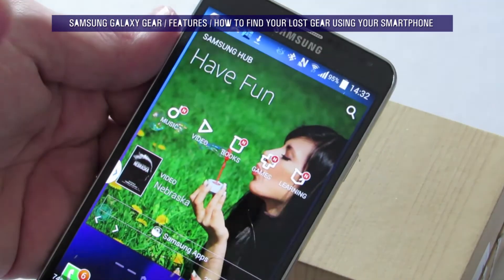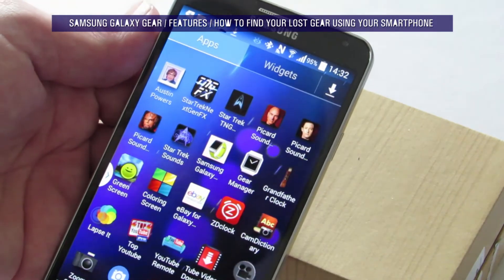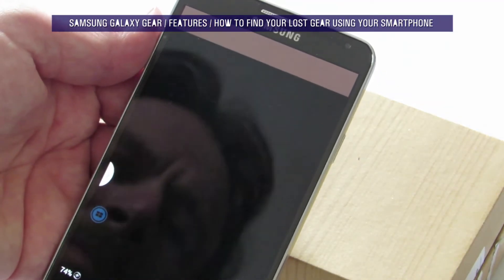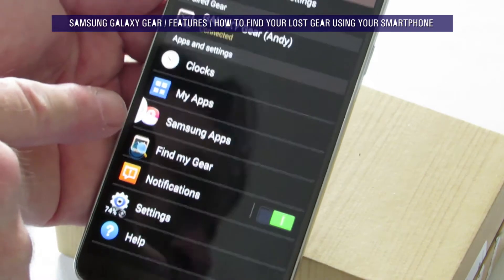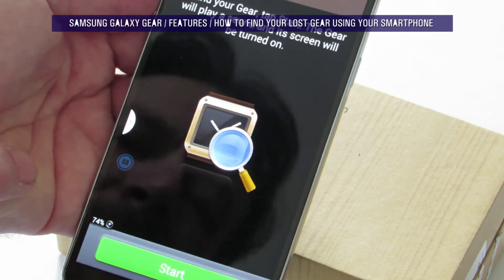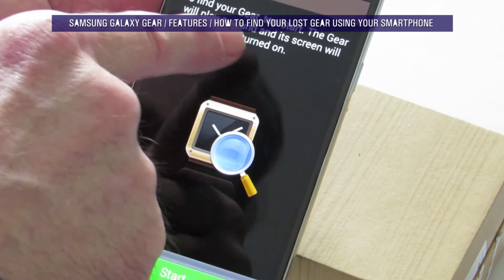Well, firstly, don't panic. Get the phone out. Get into the Gear Manager app. Now, there's a setting here called Find My Gear. So, to find your gear, tap Start.